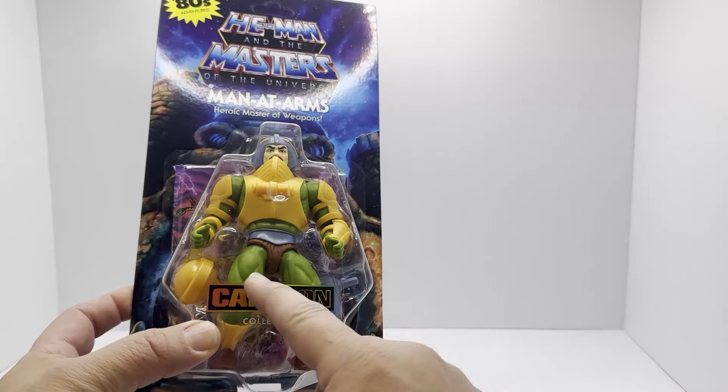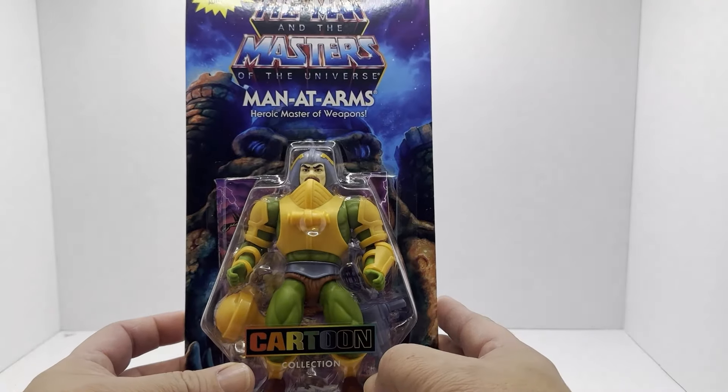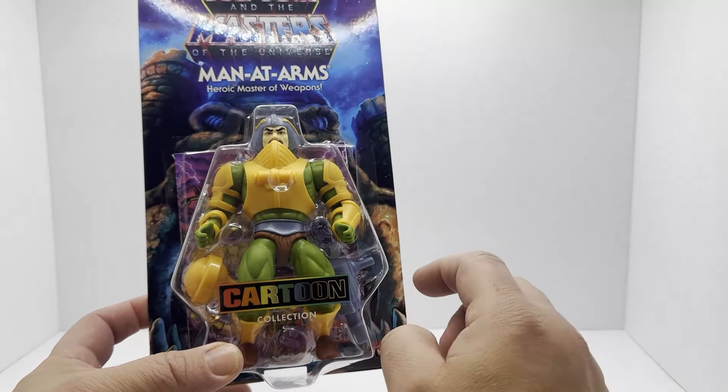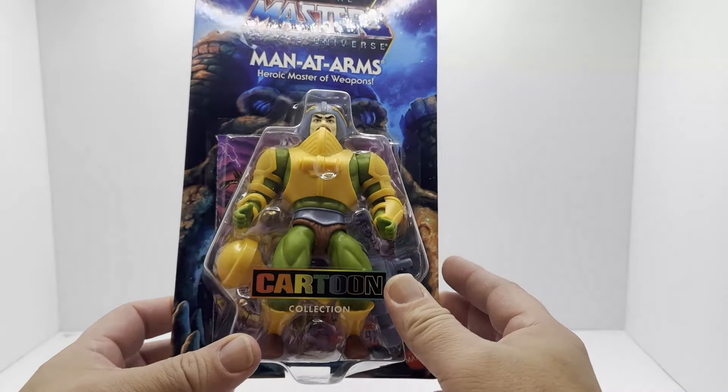You'll see that here in a moment. The legs are different. If you watch the previous videos that I did on the He-Man and the Beastman figure, then you're up to date on what the difference is on these. So today we get to take a look at Man-at-Arms, the heroic master of weapons.